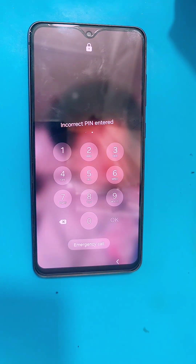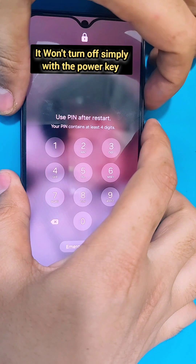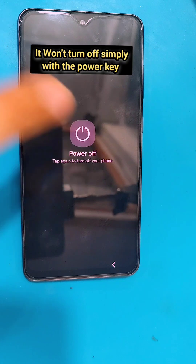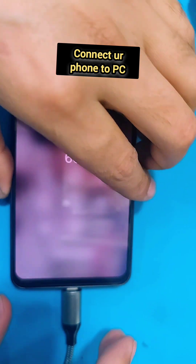In today's video we have the Samsung Galaxy S21 FE which is locked. We're going to remove this lock with a hard reset. First, you have to power off your phone — but this Samsung won't turn off simply with the power key.